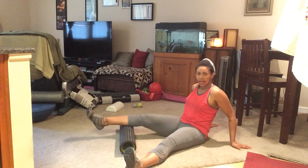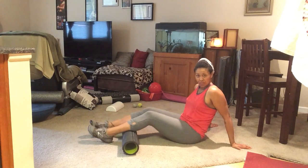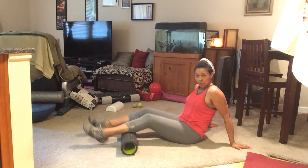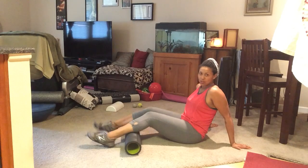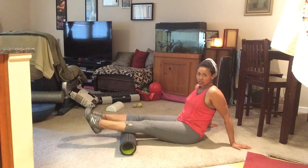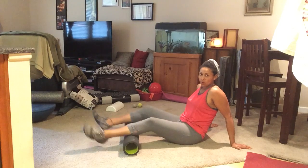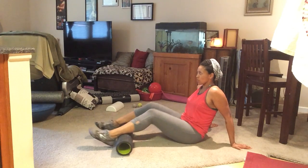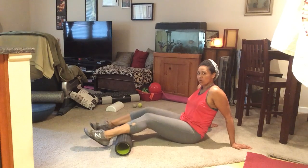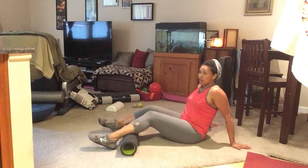Start with the calves — I'm putting my calves on the roller. I can start to wake them up just by pulling my knees in and out. Bend and straighten. I can also point my toes out and point my toes in while I do that. I can start at the Achilles, work the Achilles tendon or your ankle. And as you go, your roller is going to sneak up anyway.